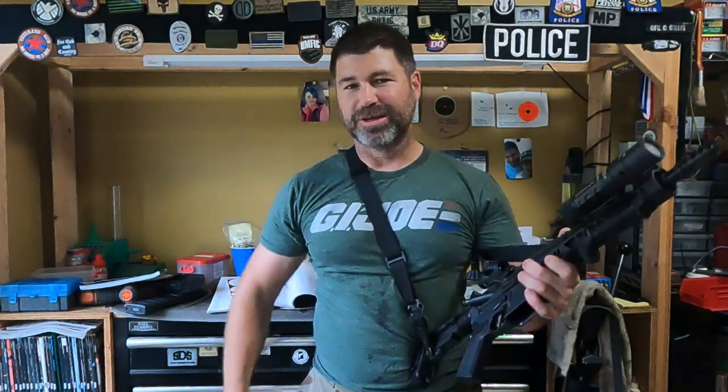The 5th Special Forces Group. If you've made it this far in the video, I really appreciate it. Do me a favor — smash that like and subscribe button. And don't forget, final thoughts: watch GI Joe. It's the greatest cartoon ever made.